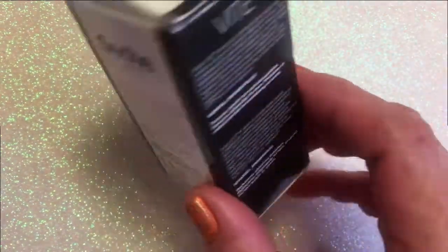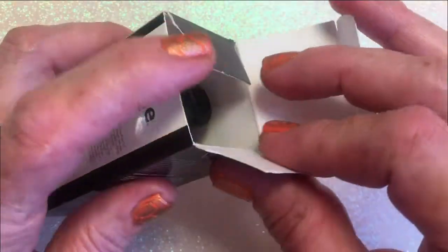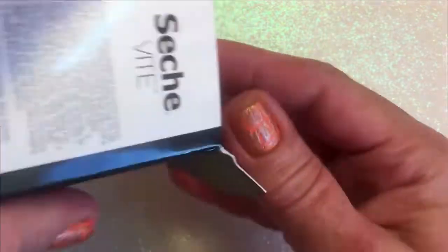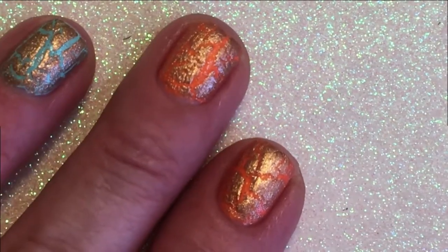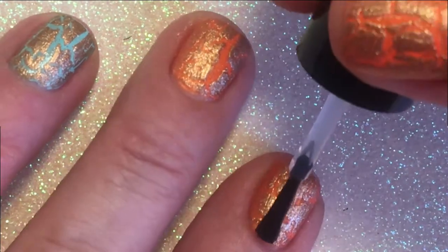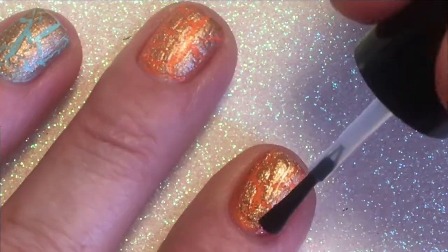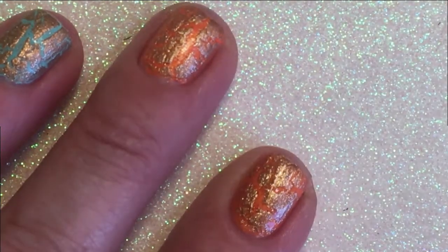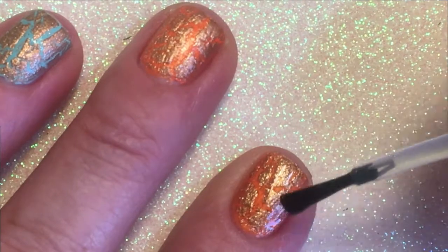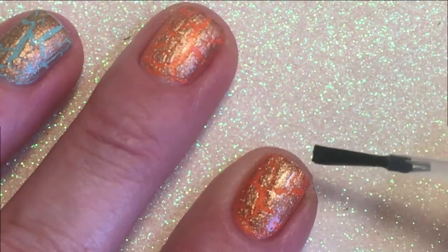I'm going to use my Seche Vite — I think it's the best one. Oh wow, I really like it! It's so shiny; the gold is like so shiny.